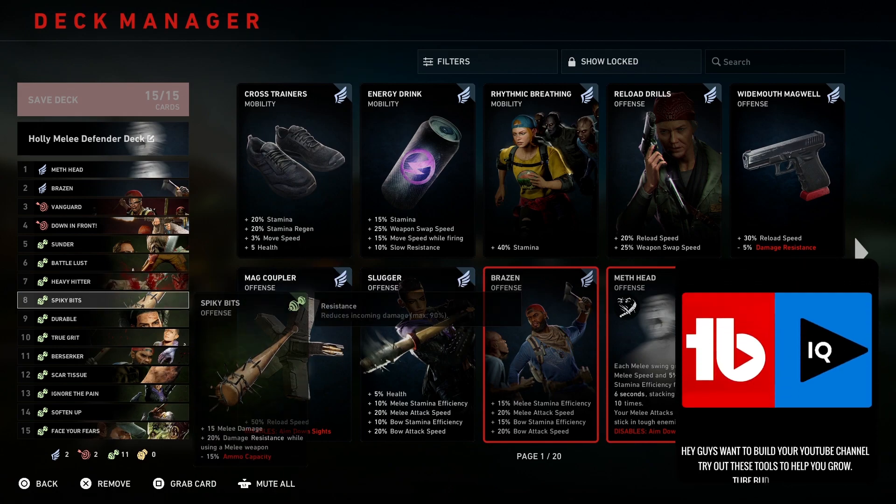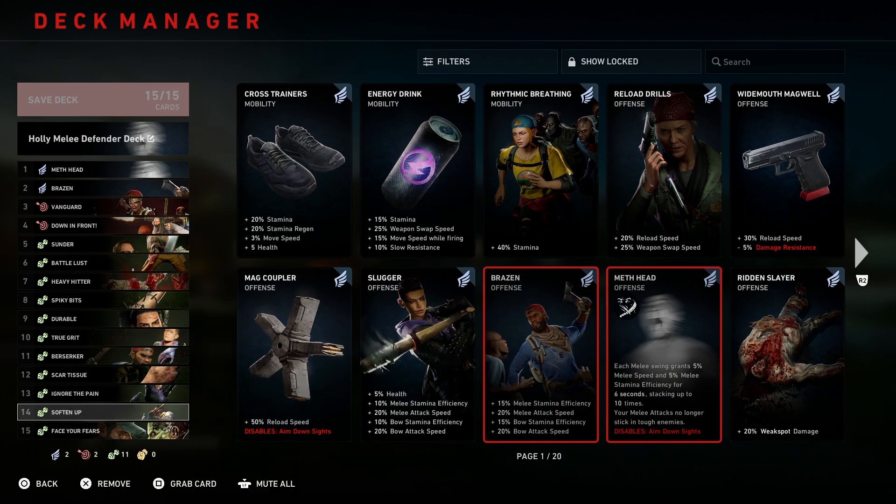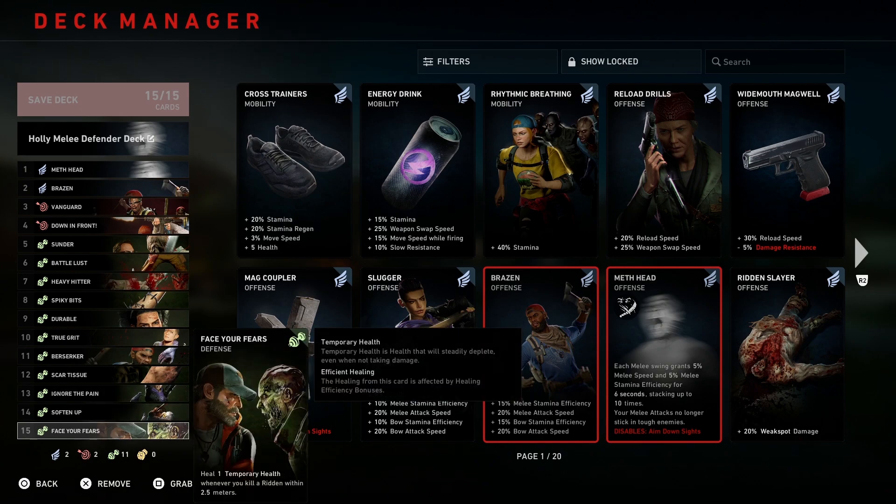Then Spiky Bits, Durable, True Grit, Berserker, Scar Tissue, Ignore the Pain, Soften Up, and also Face Your Fears. I hope this deck can help you guys out. I'm out of here guys, deuces.